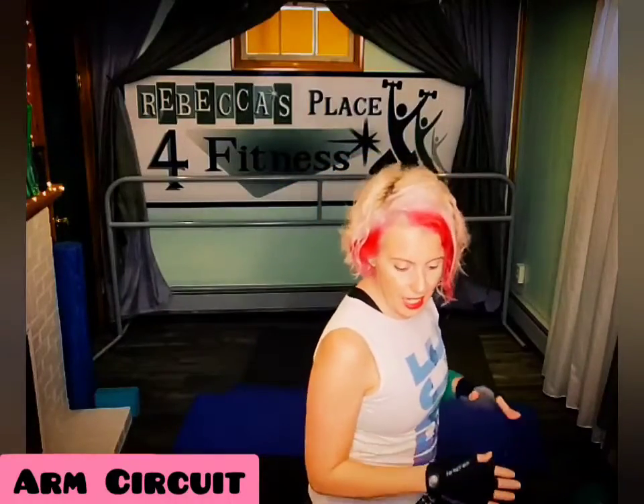So, I have a mix of weights ready. Three, five, eight. Here are our guns.